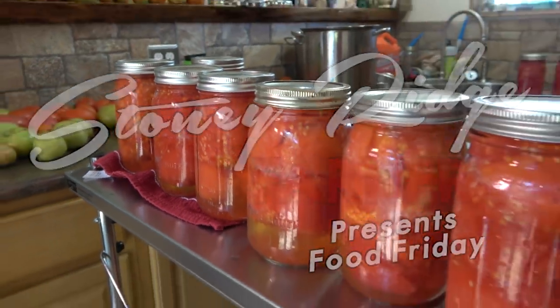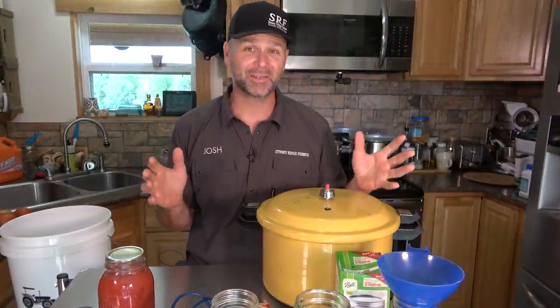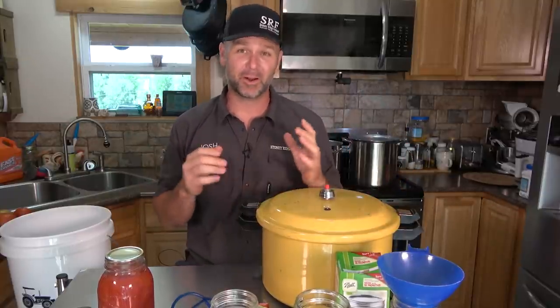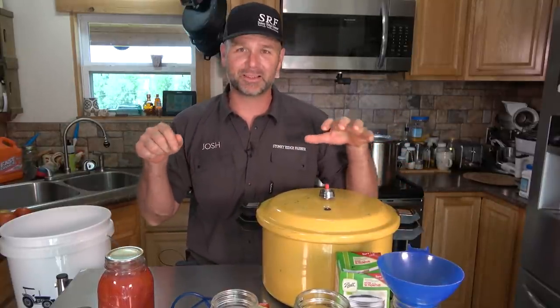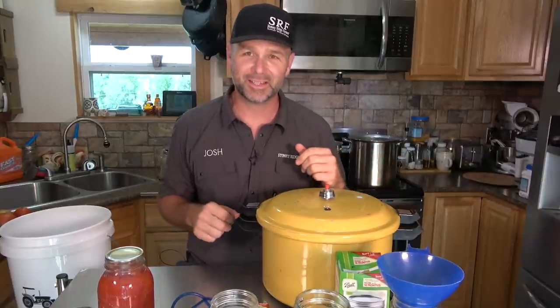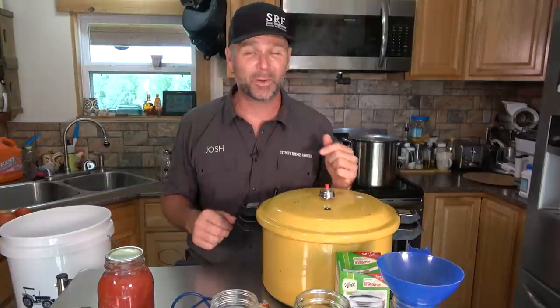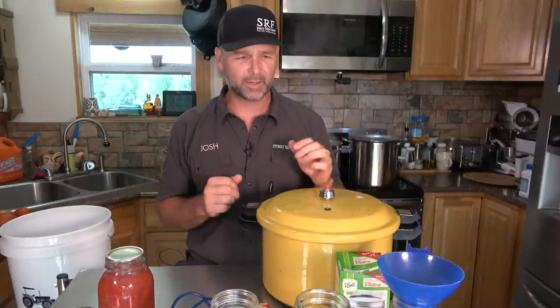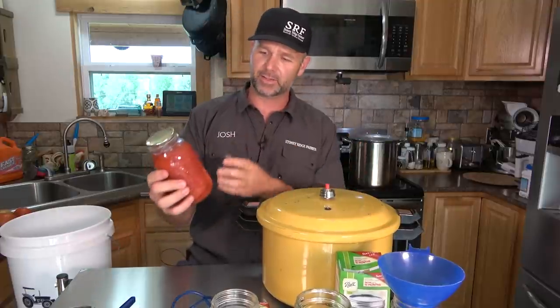Welcome to Food Fridays here on the Stoney Ridge Farm, where we try to take you on a food adventure every Friday. This video is brought to you in part by shelving.com — that's where this awesome cart we're using in the kitchen came from. I'll post a link in the video description below and a coupon code if I can get it from shelving.com.